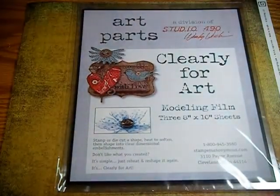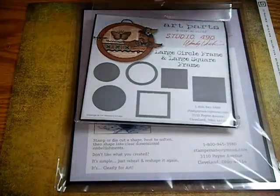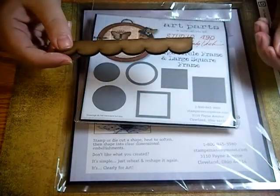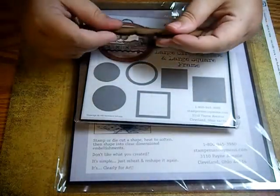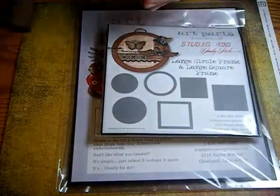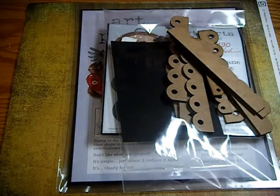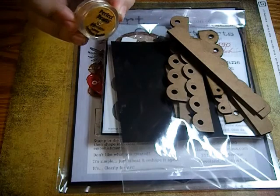I also picked up another package of her Art Tarts, which are great. I don't know how to describe what they're made of — it's like cardboard, but it's real thick and sturdy. You can't bend it or anything. But the crop-a-dile goes through it really easily. You can stamp on this, ink it, paint it, cover it in paper, anything you want. So I picked up the set that is the frames — the circle and square frames — and then I picked up all the scallop trim. I already own the thread spools. I also picked up some sunflower sparkle Perfect Pearls.